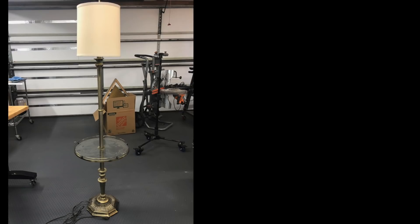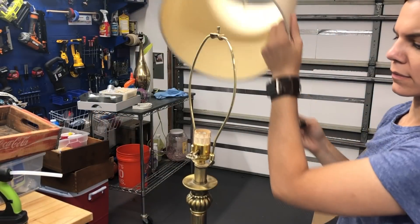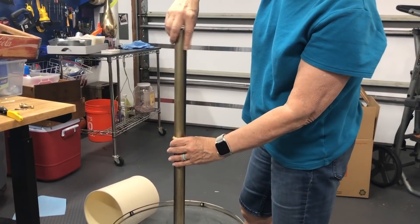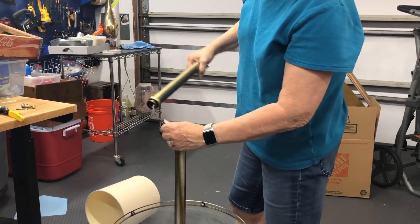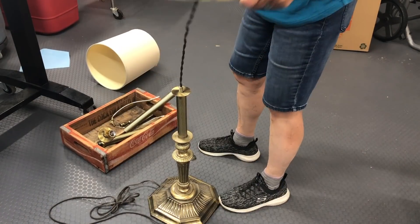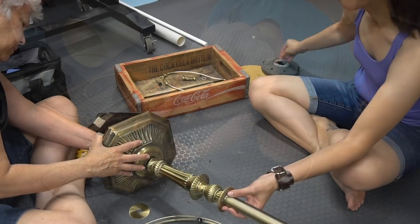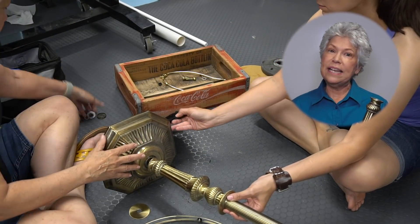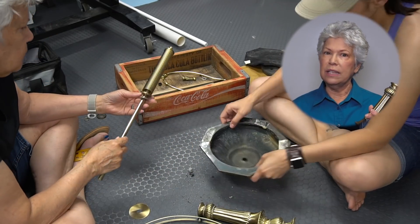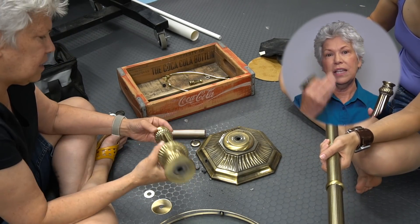This is the lamp we're starting with — ornate and brassy. The first step was to disassemble the lamp. We cut off the socket and unscrewed each section. The bottom had a weight made out of concrete that had broken, so we threw that part away. As we were working, we realized it was a very high quality lamp and we were able to interchange the parts, so we took one part out and put one of the top parts on the bottom.